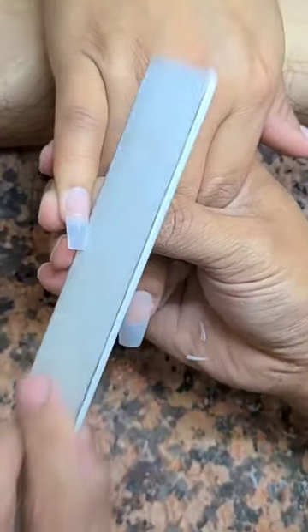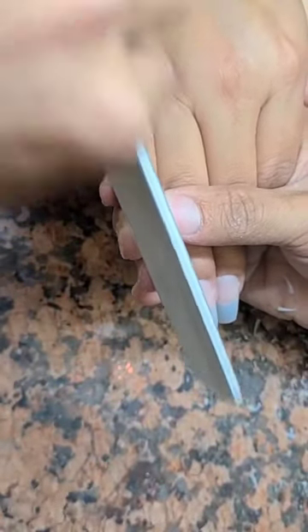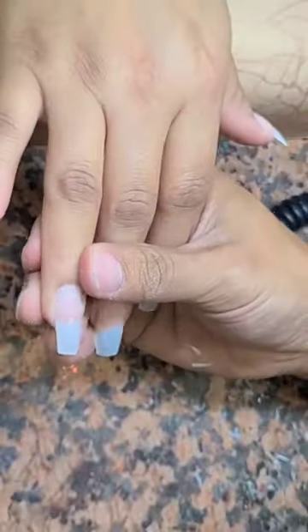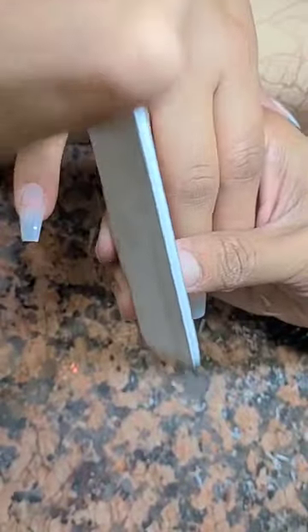After that, I'm going to use this file. I'm going to file nice and straight and very slowly to form the shape of the coffin. If the client wants the coffin to be more narrow, you just got to keep filing it in. Do not file the top of the tips so that you don't ruin the length — just focus on the sides at this moment.